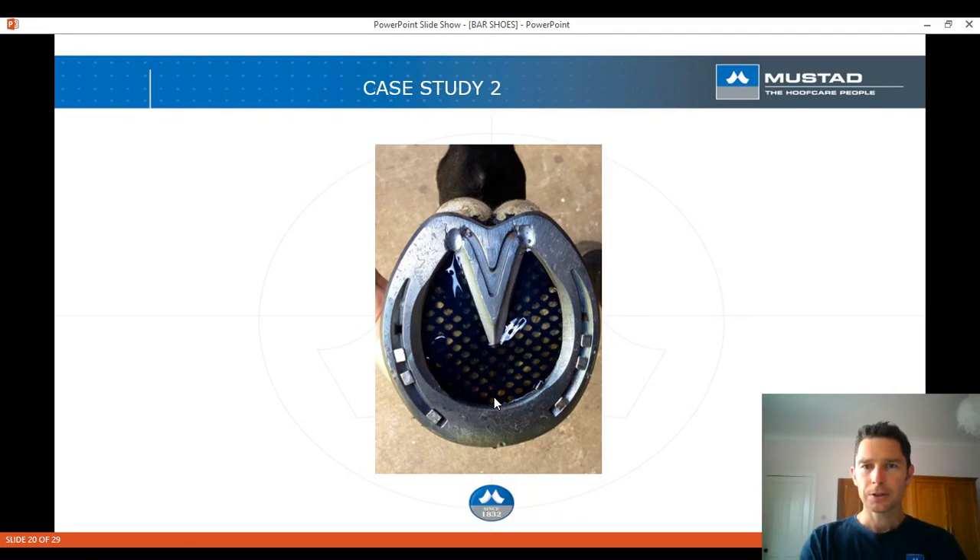It was a good jumping horse and sold for a considerable amount of money, so it was worth the expense of equilibrium shoes, mesh, silicon, and the frog plate. It takes close to a couple of hours per horse and you have to charge accordingly. As farriers, we don't portray ourselves as important enough or value ourselves enough — you need to speak to your customer, tell them exactly what you're doing, and charge more for it. At the end of the day, this horse sold for a lot of money, and it never would have made that with a big crack in its foot and no jumping.